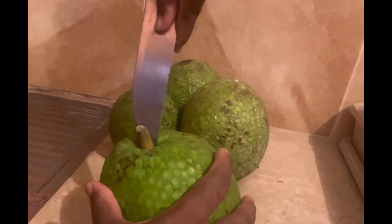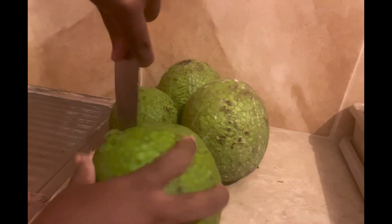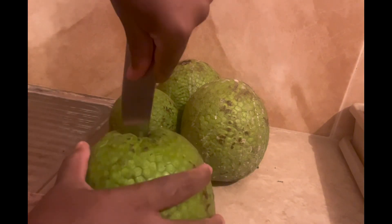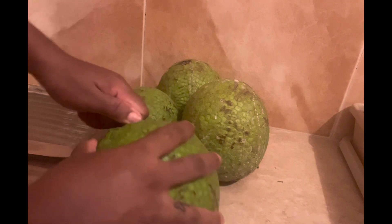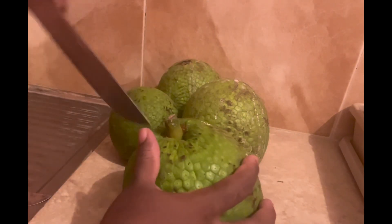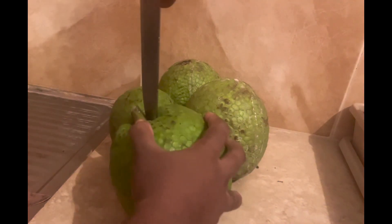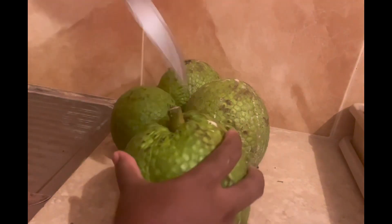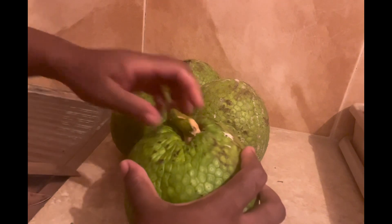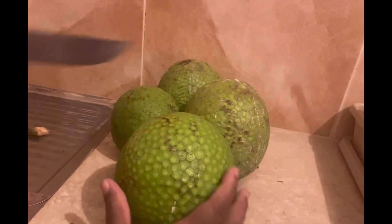All right, so now I'm going to take them out. You go down and try to create a part so you can dig it out. Somebody else might have another method for getting this out, but this is how I get it out. There you have it, I got mine out. Now I'm going to be slicing these.